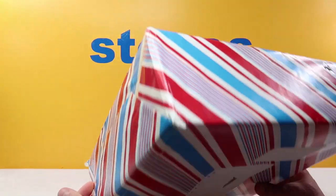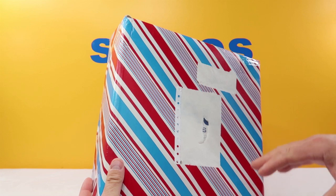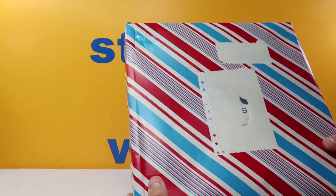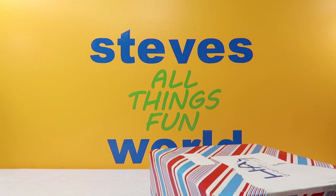We ordered some things off of her — she makes some incredible merchandise. I will leave all of her links in the description below, so please make sure you check her out. In true cargo fashion, she decorated the pretty box for us. So we're gonna go ahead and get this thing open and reveal what we purchased.